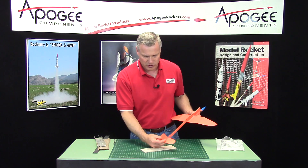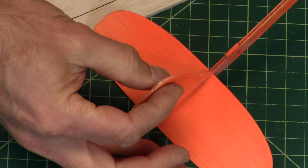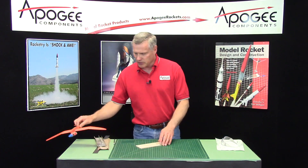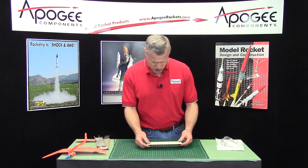Both of these are going to be just a simple symmetrical airfoil, so it's thick in the middle, comes down to a razor edge at the back, and then just round at the front. There's only two of them, so it goes fairly fast. You can remove them from the balsa sheet.